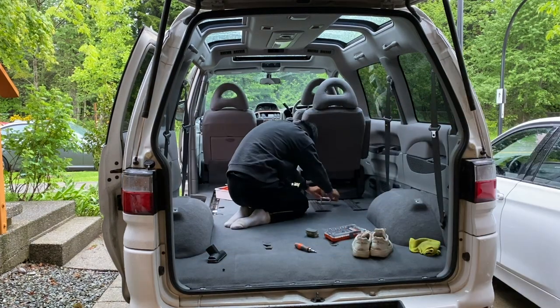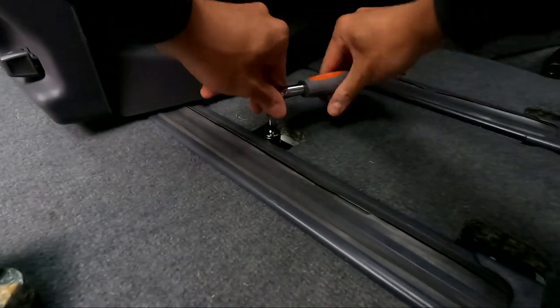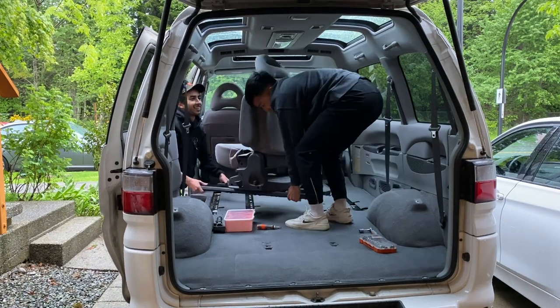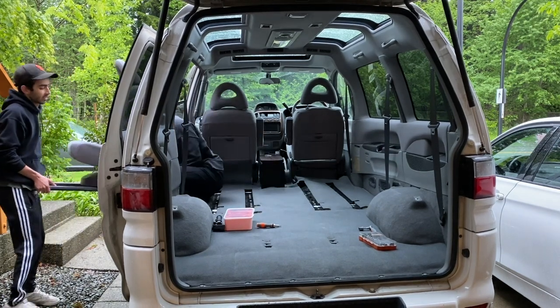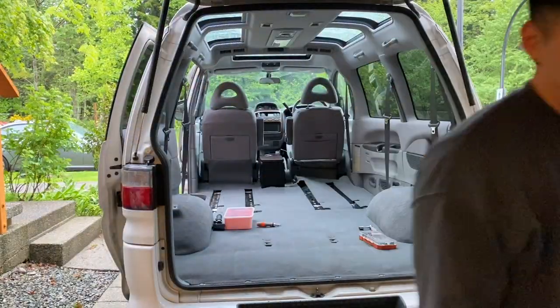This can be a one-person job, but I was fortunate enough to have my friend here help me with the removal of the seats and also the installation of the subfloor as you'll see later. Once you have it out, you can just carry it with the tracks. It's a little bit heavy, which makes me excited about the weight savings with all these seats out of the car.